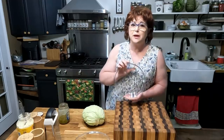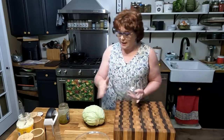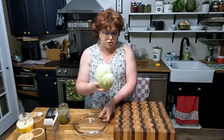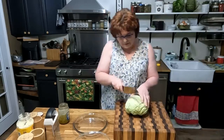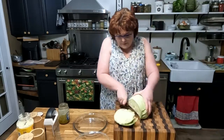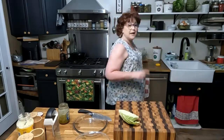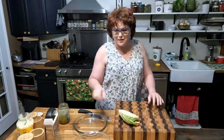I always use a pie plate to grate my slaw into. This recipe calls for just a quarter head of cabbage, so we're gonna chop off a quarter head. We're just making enough for us, so you don't have to make the whole head of cabbage unless you're making it for a party.